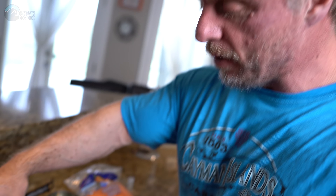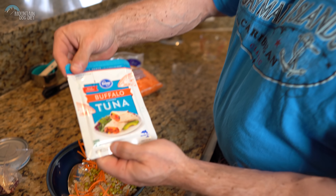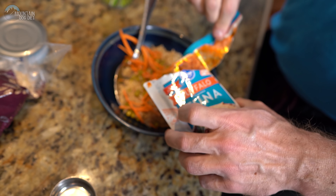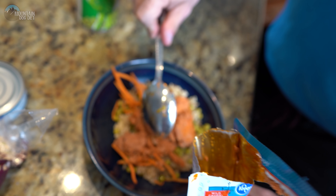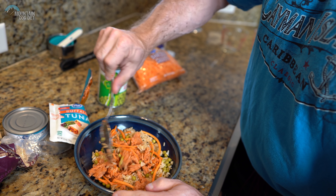Now this one is 79 cents — that's what we're going to use to get down to our final number. This one is actually 89 cents, but we're splurging today. If your budget has to be under a dollar, then you're going to use the regular can. But if you can go another 10 cents, we're going to go with the Buffalo flavored tuna. I absolutely love the Buffalo flavored tuna. Mix it all up — that's a lot of good food right there.